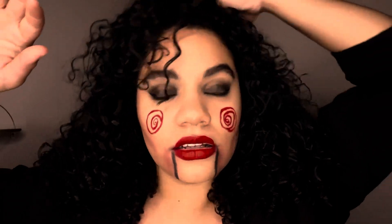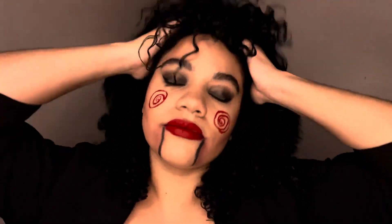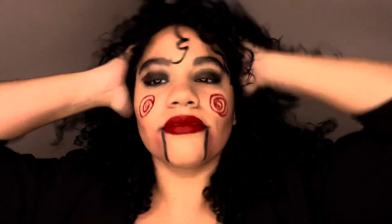Thank you guys for the most chaotic voiceover ever! I love you guys — I hope you have an amazing Halloween, be safe out there. It's a lunar eclipse!